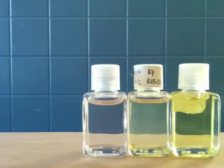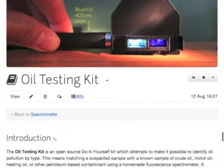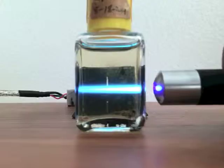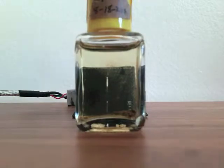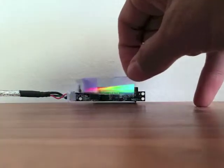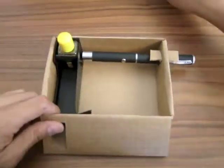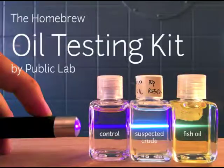We're designing the kit to be affordable, easy to use, yet precise. And of course, open source — so you can download the plans and build one yourself today. It uses a UV laser, a narrow slit to let a beam of light in, a piece of DVD to diffract the beam, and a webcam. These parts fit into a carefully sized cardboard frame. There's a lot left to do, and if we all work together, we can make affordable pollution detection a reality.